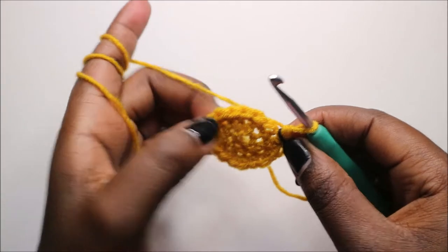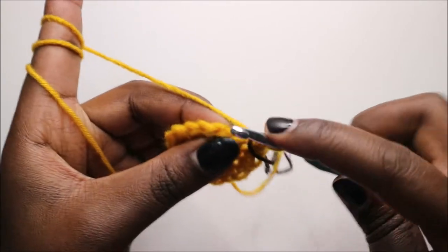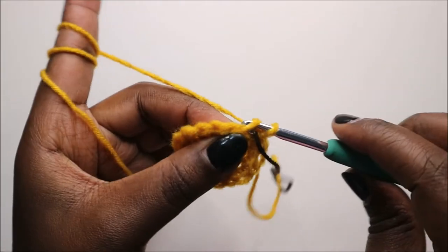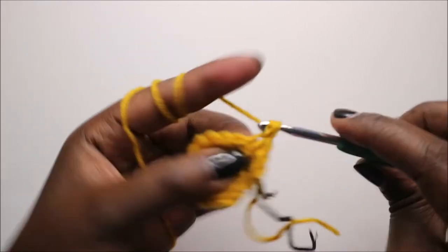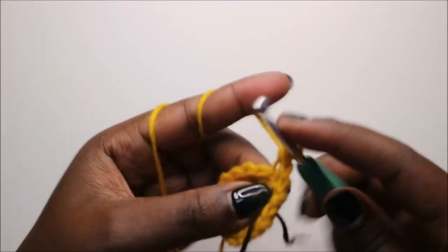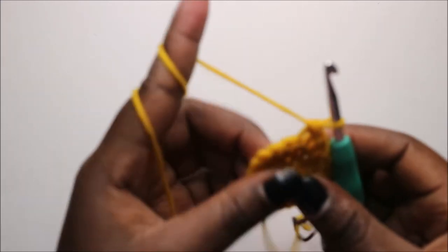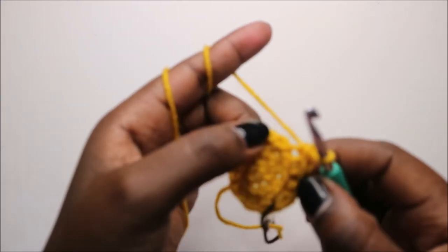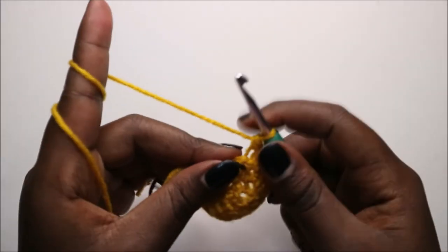In the fourth row, work in the back loop only and do single crochet all the way around. Go into the back loop of each stitch and do single crochet, continuing in the back loop of every stitch.